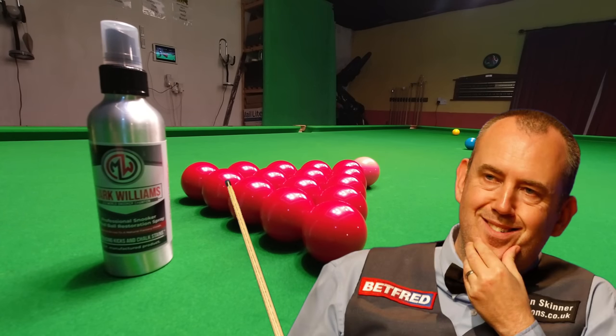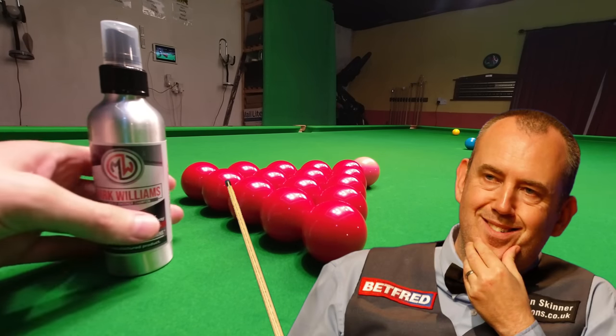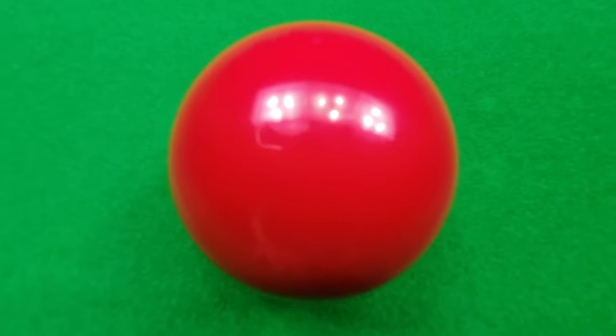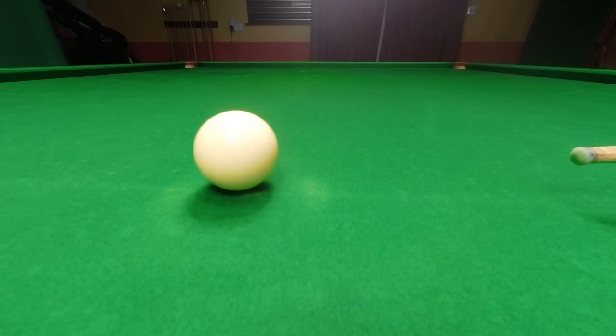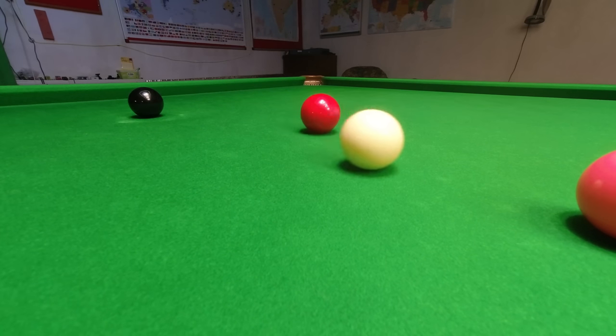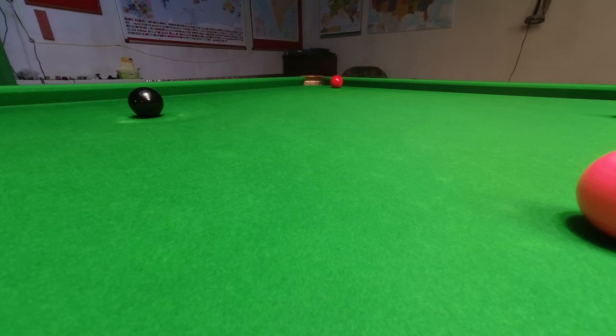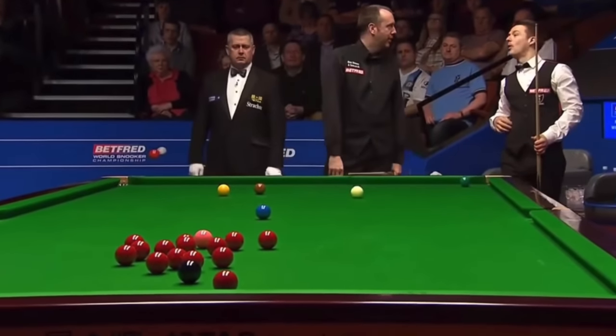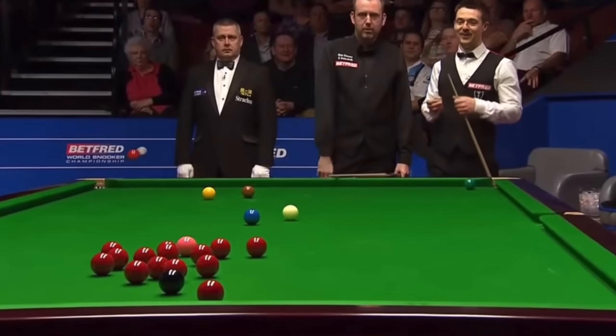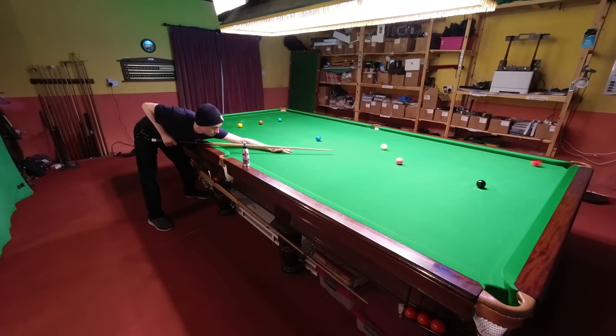Three-time world snooker champion Mark Williams has really put his name to this: a cleaning spray designed to remove grease, chalk and other types of dirt from the surface of snooker balls. It's intended to prevent bad contacts throwing the object ball offline and unpredictably large bounces off the cushions. This small bottle is making some big claims.